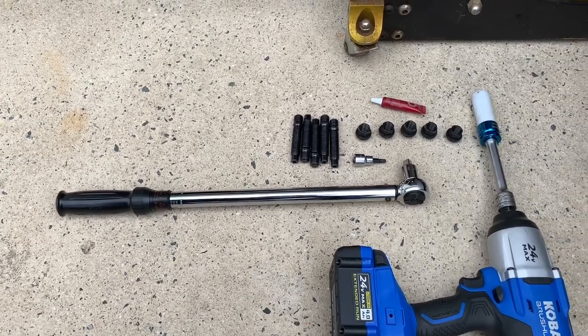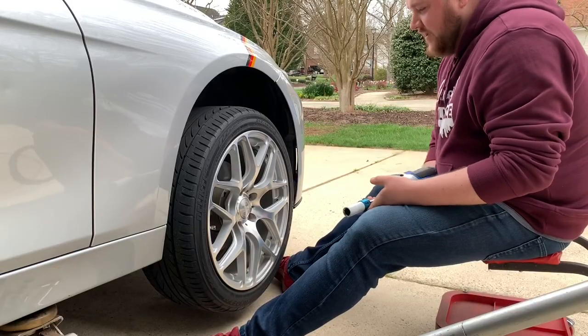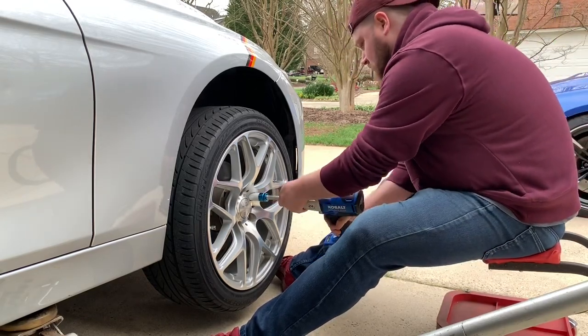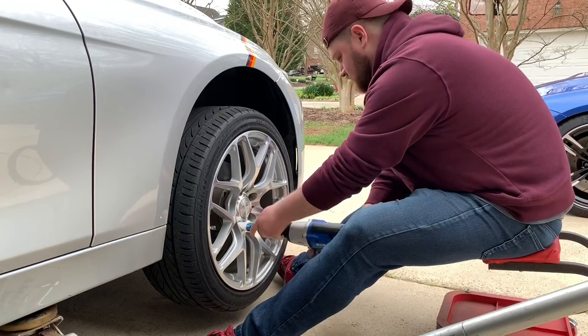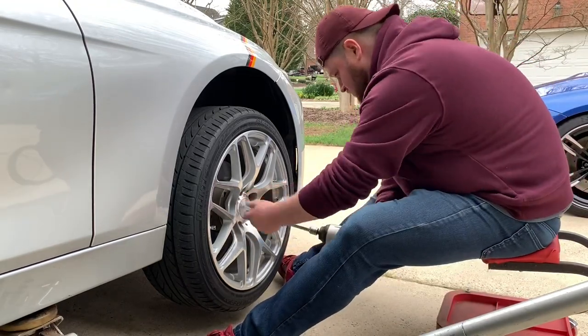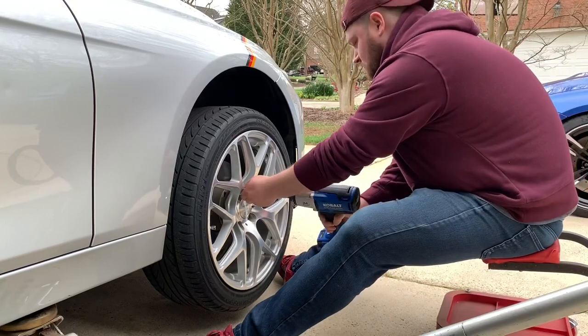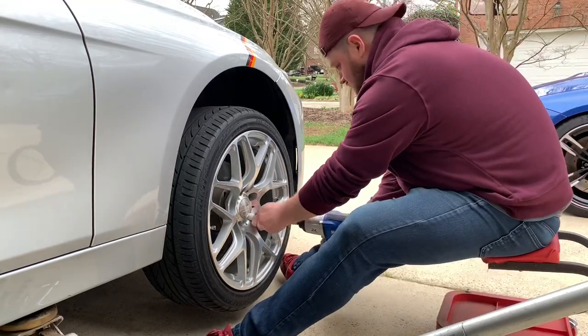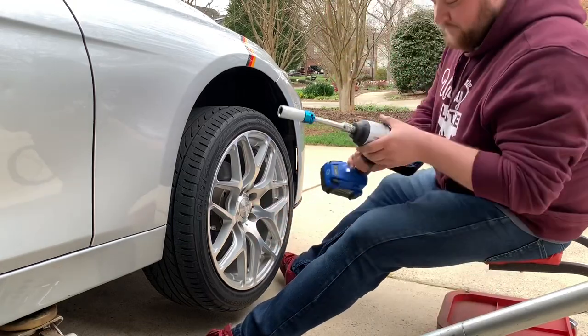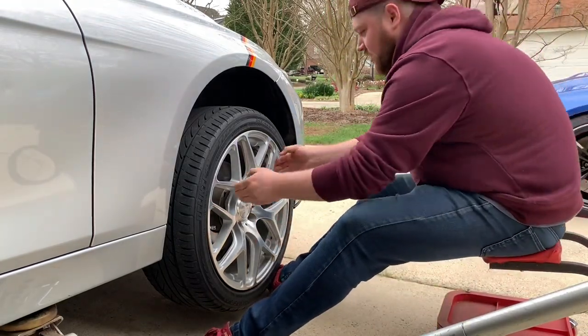We'll go ahead and get the car jacked up and get started. First, you're going to take your impact drill and go ahead and take out all the lug bolts that are currently in there. We'll cut the lug bolts off and go ahead and take the wheel off.